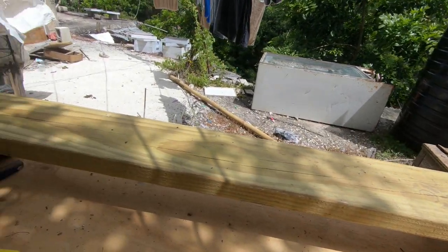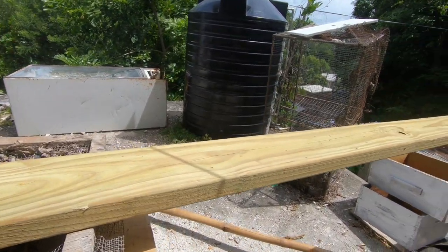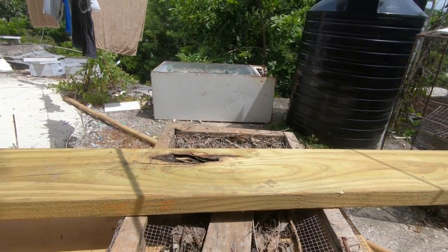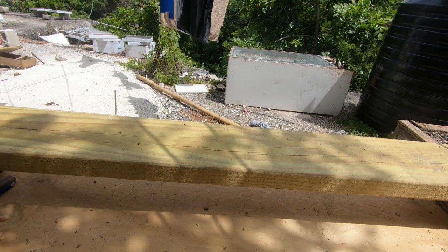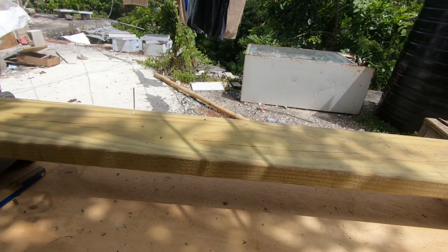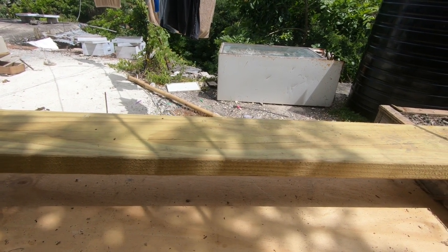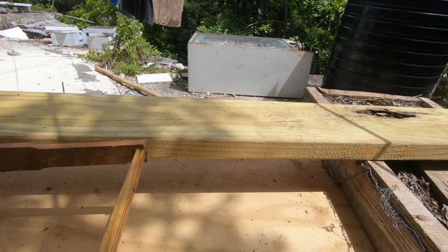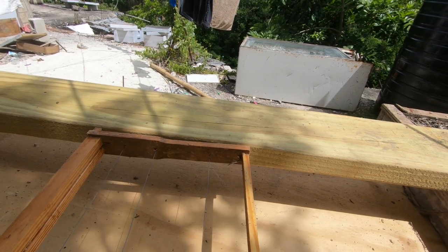This here is lumber, and yes it is treated. I'm getting to like using treated lumber because the bees will go through and they'll propelize, wax, and seal everything. Treated lumber is just to prevent things like termites and other pests that really like good wood. We're going to be cutting this into slabs.